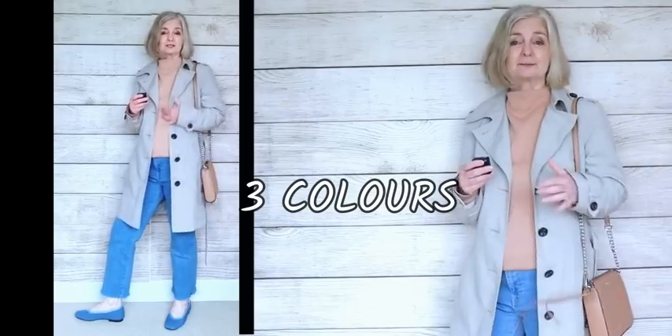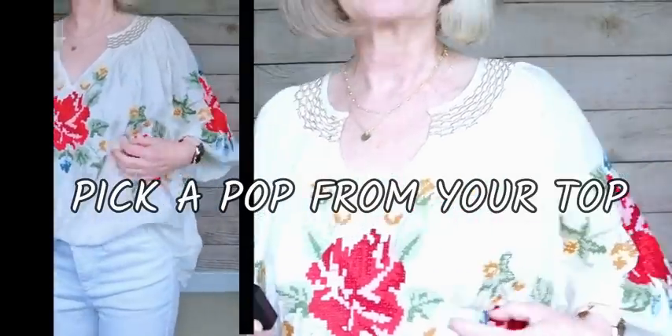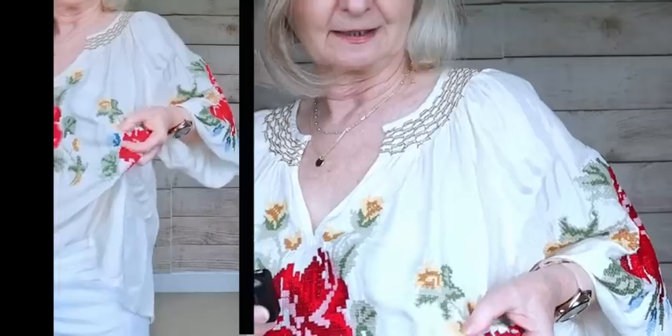Simply swap out the trainers for shoes that match your jeans. My denim shoes match my jeans perfectly, and my bag matches my top perfectly, with the trench coat over the top — basically just three colours. You may have a blouse with a bit of colour in it; my blouse here has reds and yellows and some blue that's a denim-y colour.